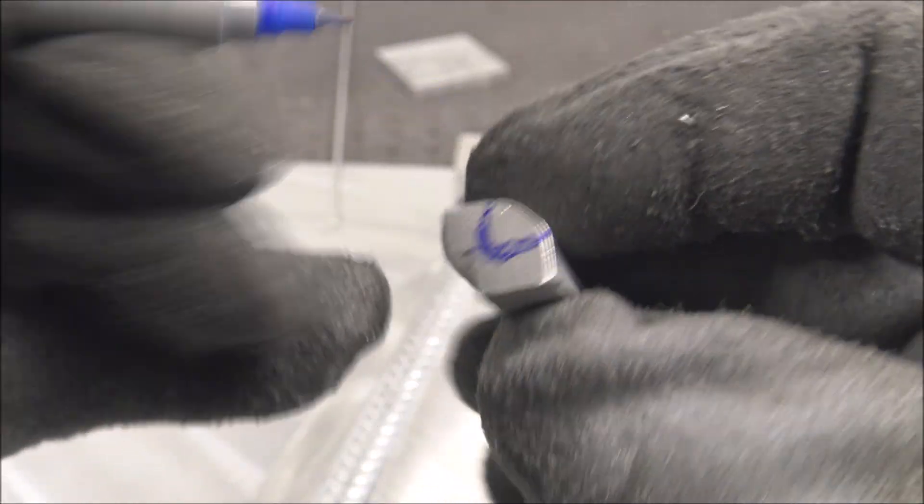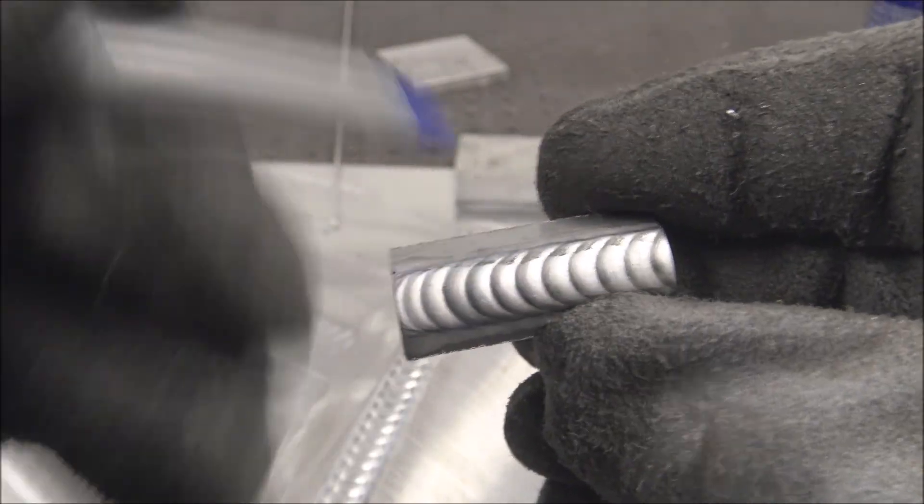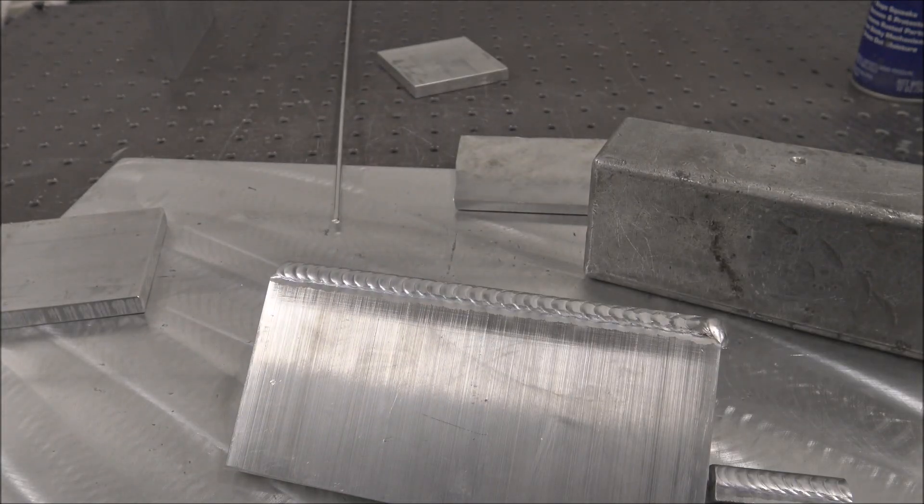If you're needing a full penetration weld, you can burn it in hotter on the top, but then you risk getting a hazy gray weld and it's not going to look as pretty. Or you could just put some small welds on the back for reinforcement. Depends on the part.